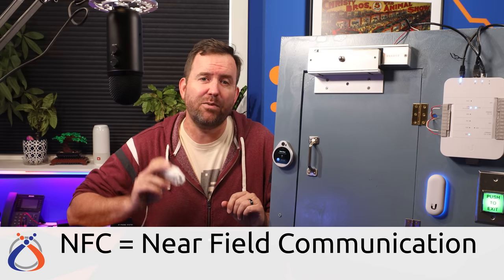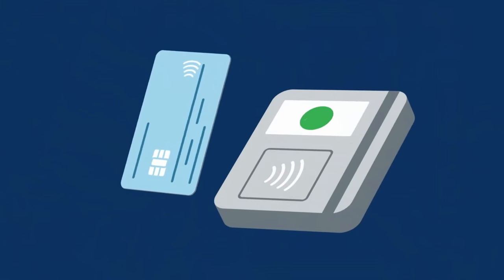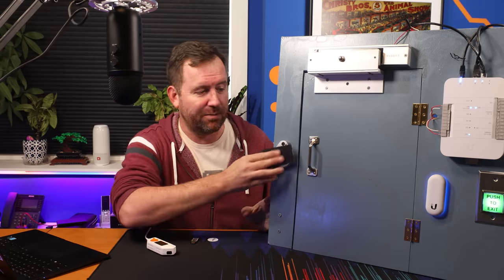NFC stands for Near Field Communication, and it's a set of communication protocols that enables communication between two devices. You've used NFC if you've ever bought an Amiibo for your Nintendo Switch, used contactless payment from a credit card or your smartphone to buy groceries, or if you use cards for an access control system at work.